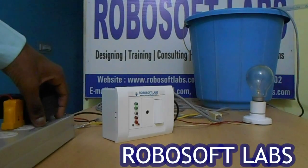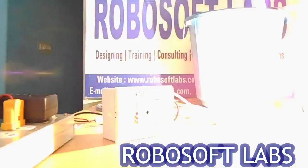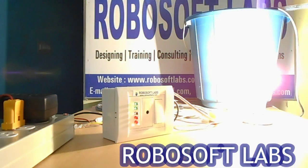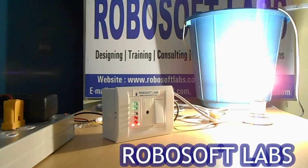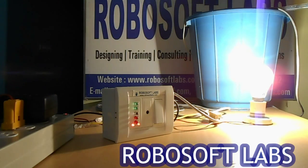Now we will switch on this device. You can see the bottom left side LED — it indicates the power. And the bottom right hand LED indicates that the motor is on. The motor is on because none of our 5 LEDs is on.